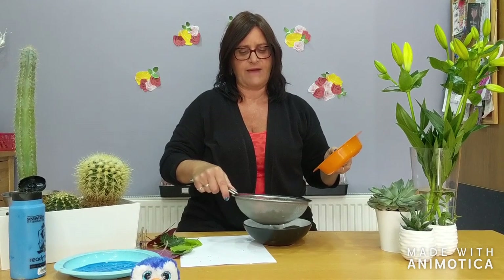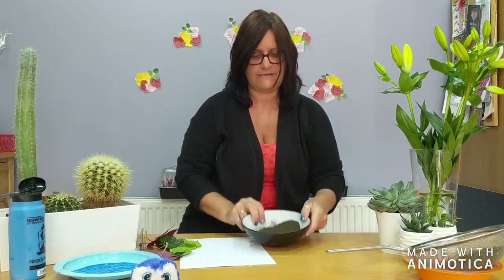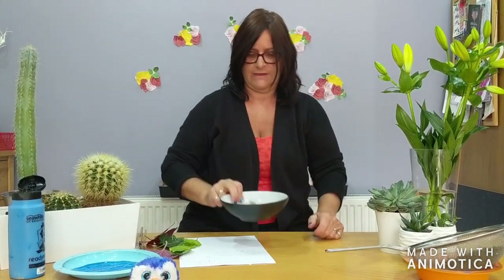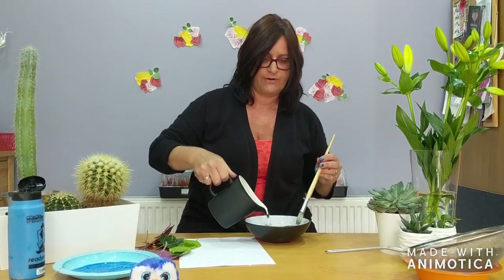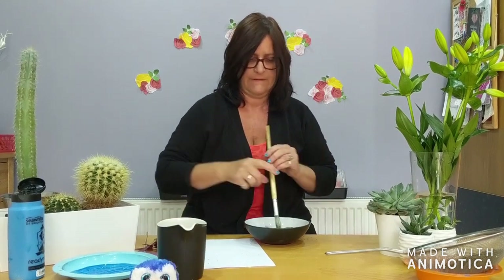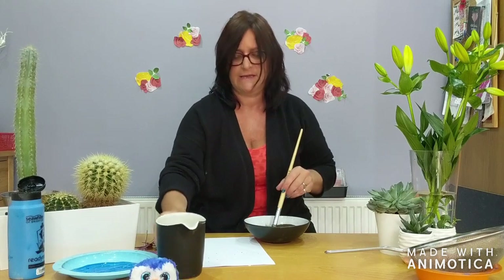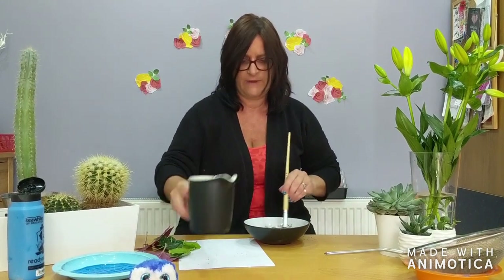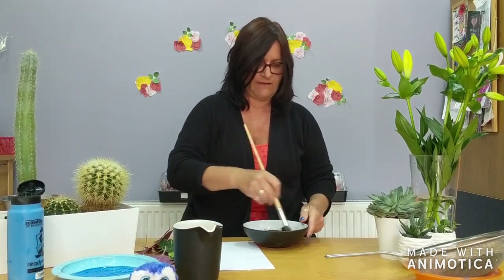Let's see if we've managed. That looks perfect. Can you see all the big lumps have come out. So now I'm going to add just a little bit of water and I'm going to mix it with my brush. And it should make a big gloopy mess. I'll add a little bit more water because it's not quite gloopy enough yet. There we go.